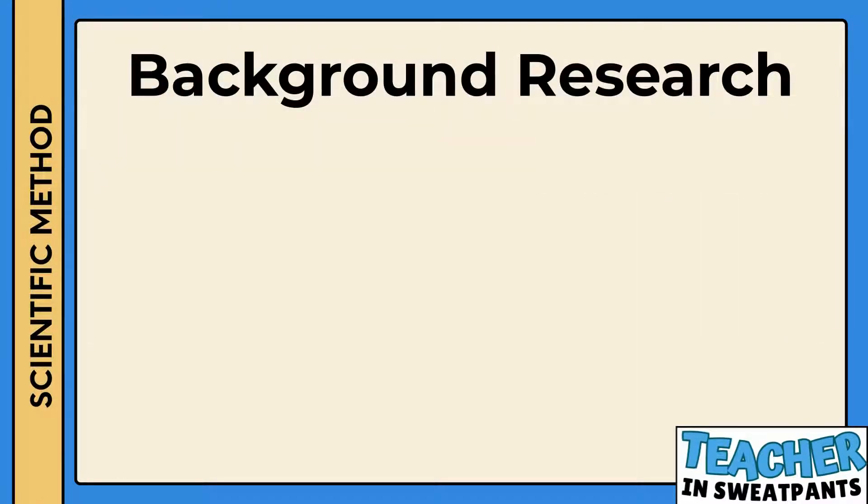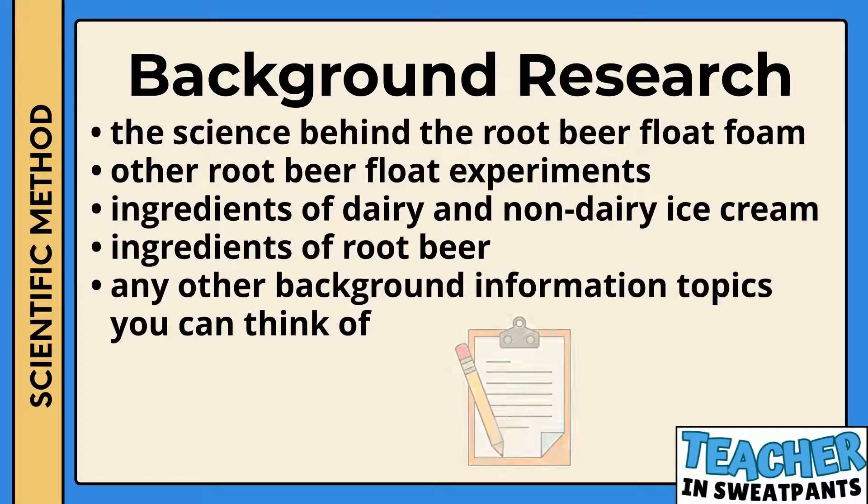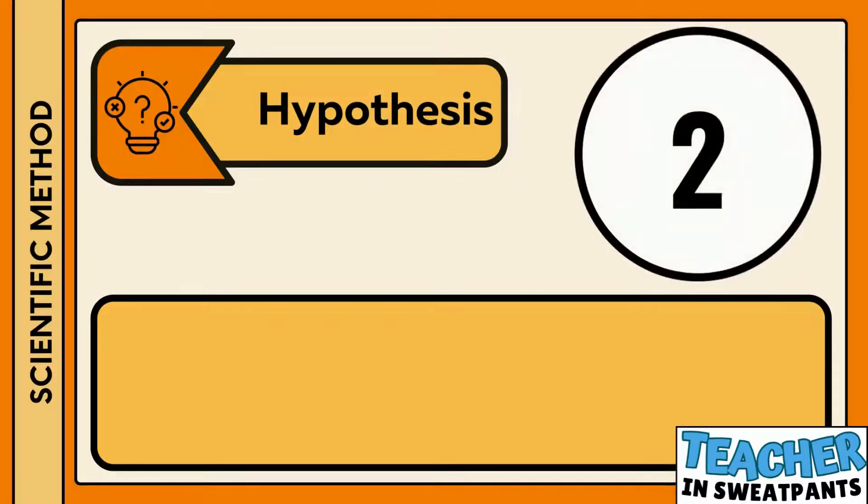You may want to do some research about root beer floats to deepen your understanding. You may want to look up the science behind the root beer float foam, other root beer float experiments, ingredients of dairy and non-dairy ice cream, the ingredients of root beer, and any other background information topics you can think of. The second step in the scientific method is forming a hypothesis.